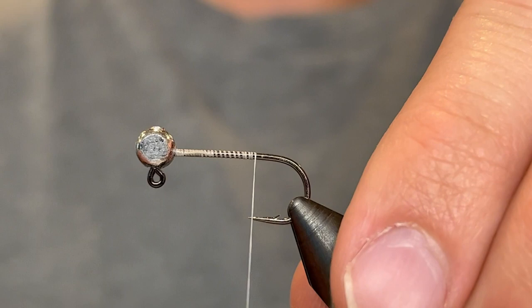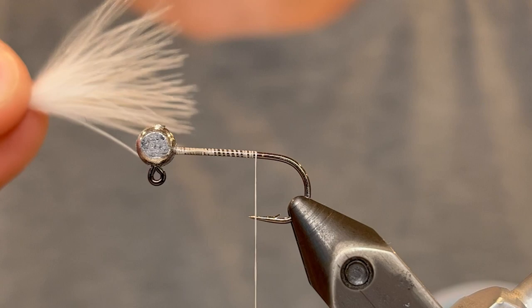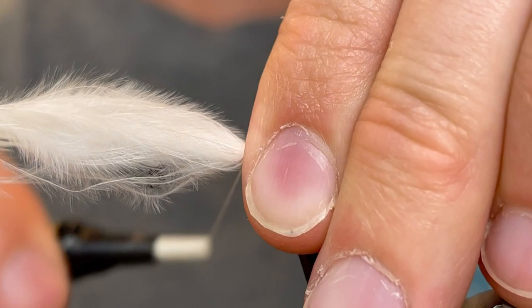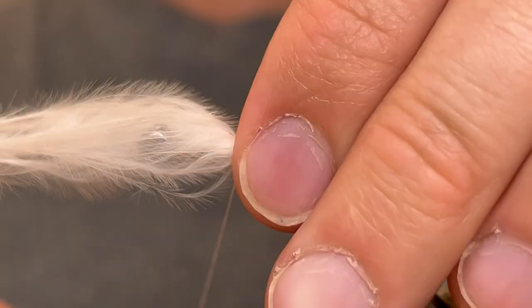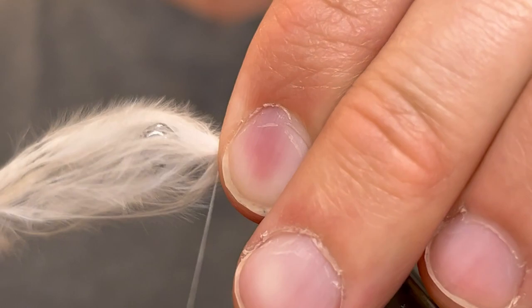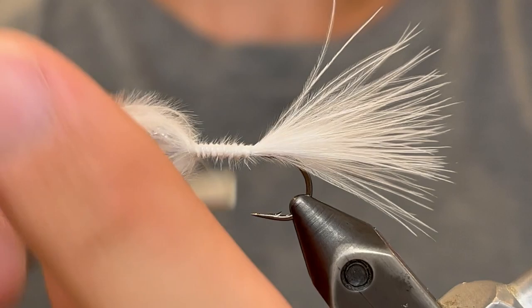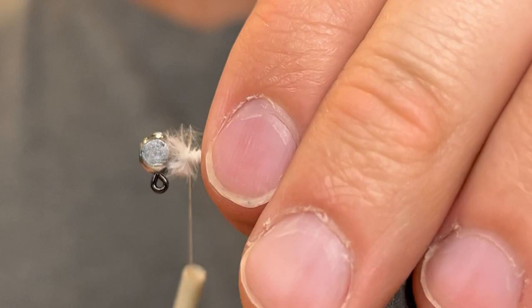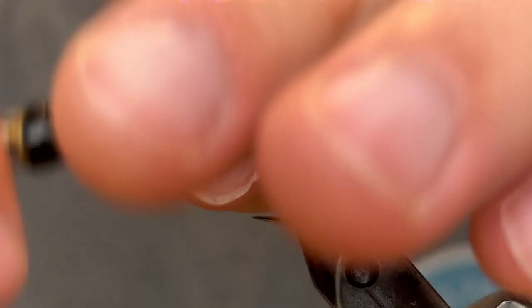For the tail we're going to be using a single white marabou feather. I've pulled some of the fibers out to make it a little more sparse to match the size of the hook we're using. We're going to measure that out so that the tail is about the length of the entire hook. Once you've got the right length you can pinch that in on the hook and give it a few tight wraps of thread to make sure it stays in place. Once you get a few tight wraps you can let go of the feather and tie it up the rest of the way to the head, clip off the butt end, then go over the little fluffy pieces left behind by the feather as you bring your thread back down to the tail.